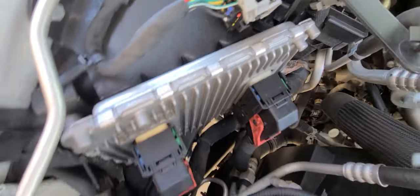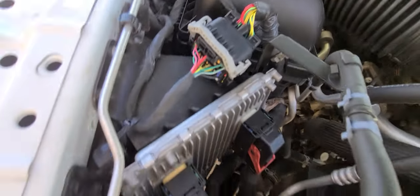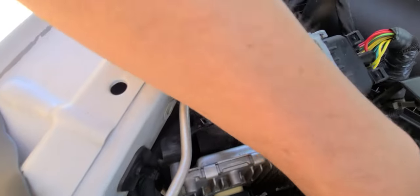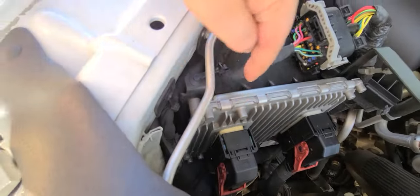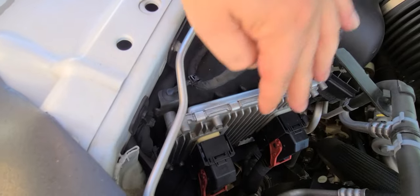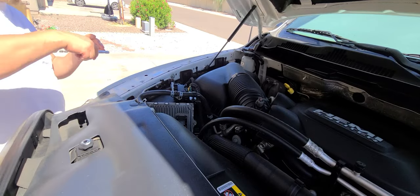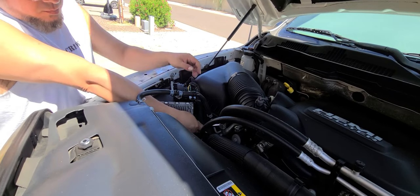Locate ECU — there it is. Cool. Well, let's pull it apart. Looks like we got maybe four bolts — actually three bolts: two on this side, one over here. Get those done, pop these off, put that one back on, put these back on, bolt it back down, and we'll go from there. But first, disconnect the battery.